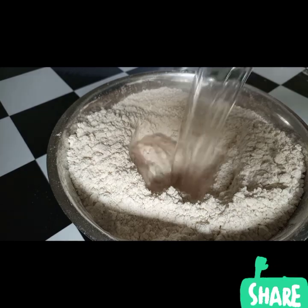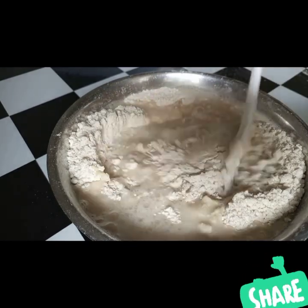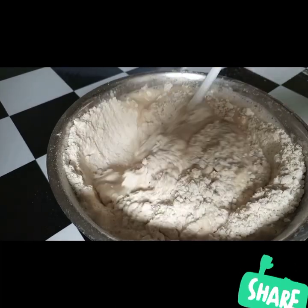After mixing the dry ingredients, I'm going to add one glass — or cup — of water and start mixing our dough.